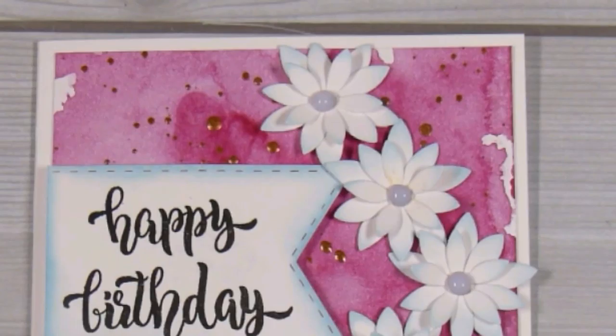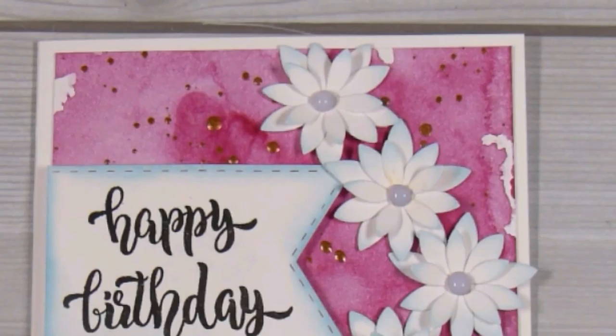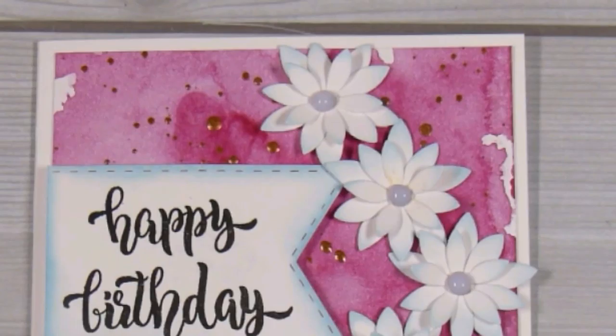That's our card for today! Let me know what you think of this simple, quickly made card, and I will see you on the next video. Thanks, bye!